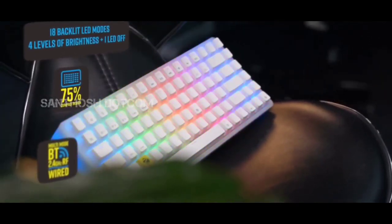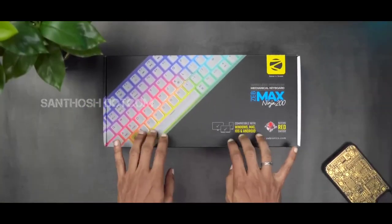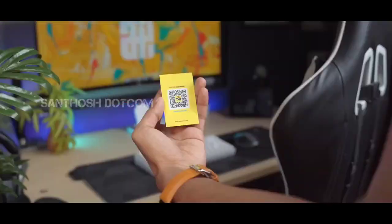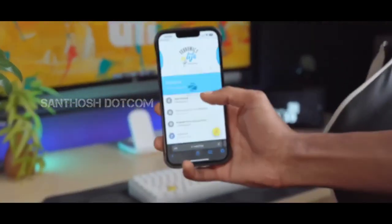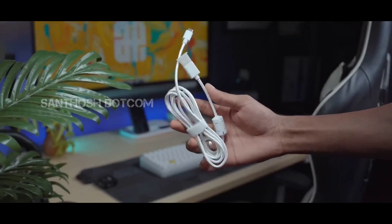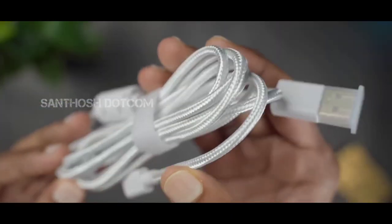Let's unbox this keyboard. You can see all the details on the front and back side of the box. Inside, you can find a warranty card. Next, there is a charging cable — it's white color, 1.8 meters, Type-C to USB cable.